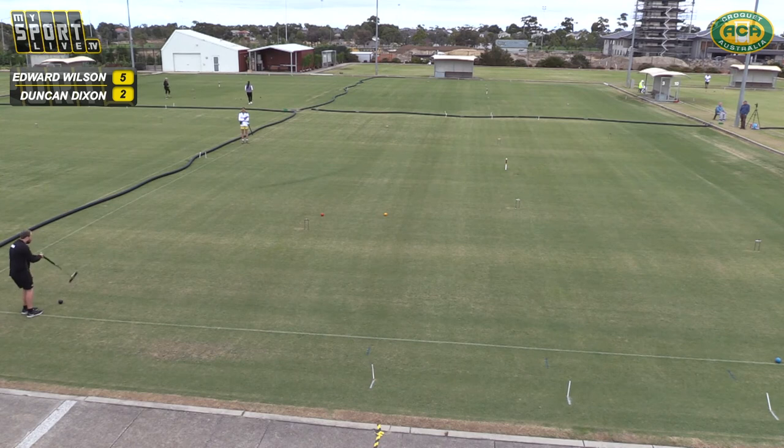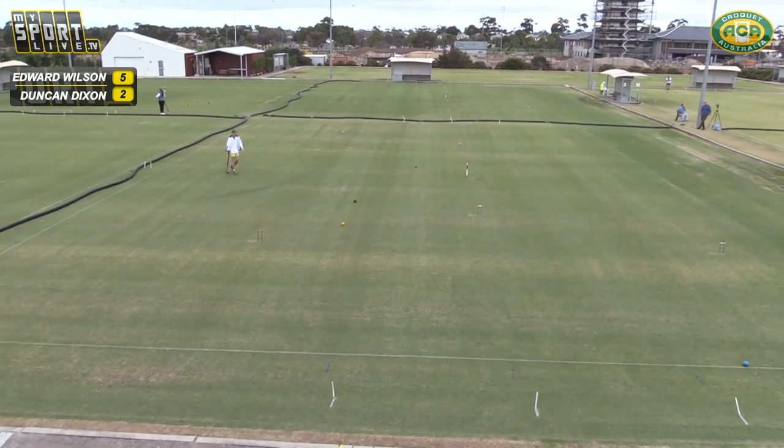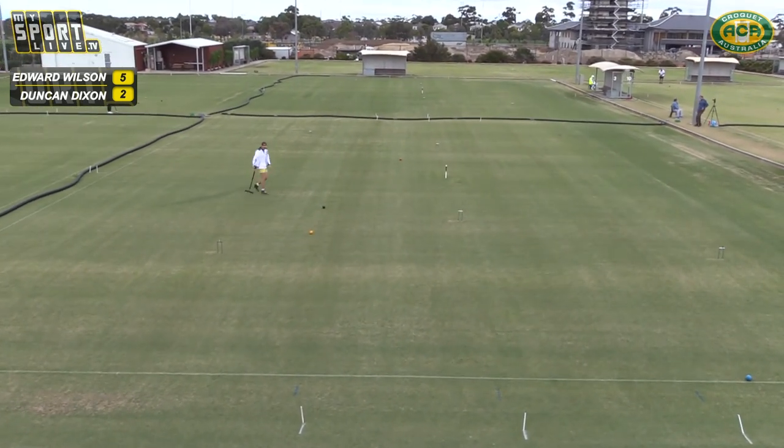Everyone's woken up happy today. Oh there's a nice shot — centre ball there. Duncan does get that black on red shot, really well in the centre there.